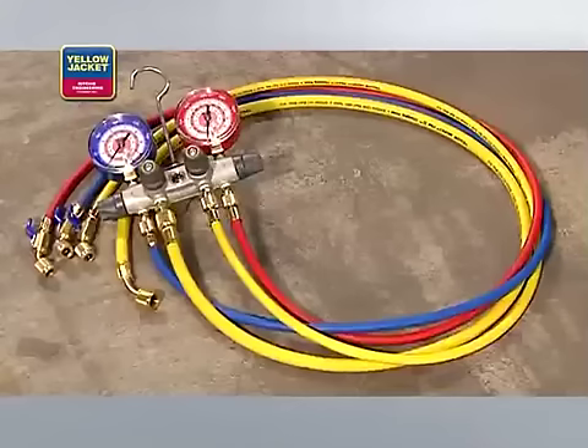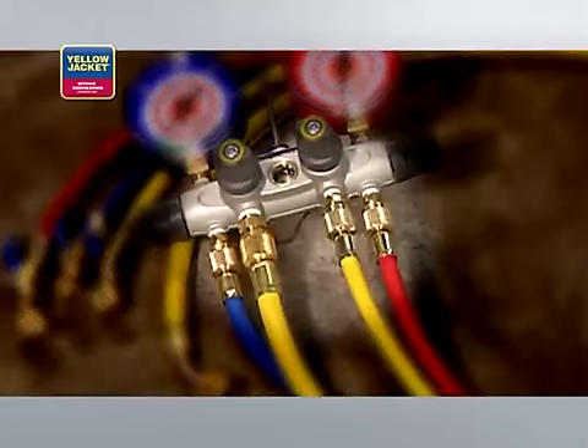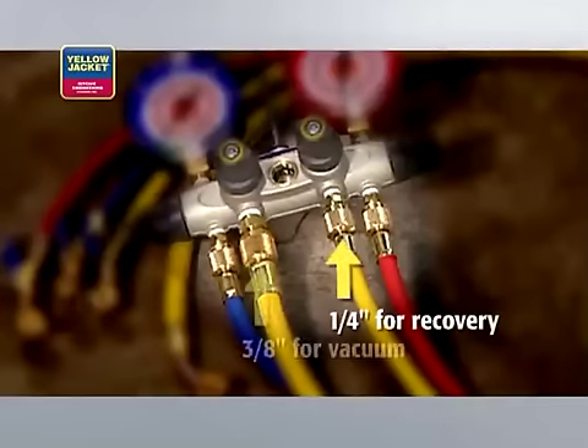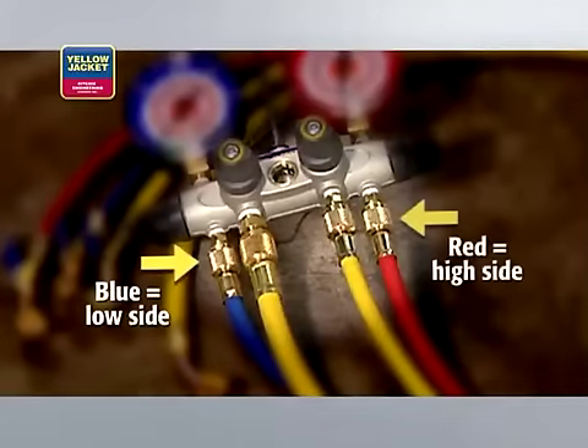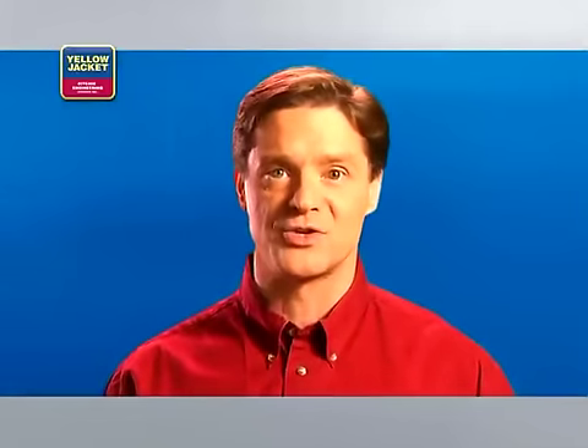Most technicians use a manifold set, like this Yellowjacket four-valve Titan with two center utility ports — quarter-inch for recovery and three-eighths inch for vacuum — in addition to the blue and red low and high side ports. Make sure the manifold gauges are rated for the refrigerant pressure you're working with.